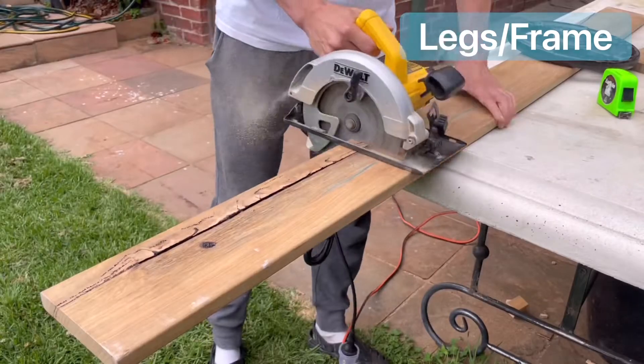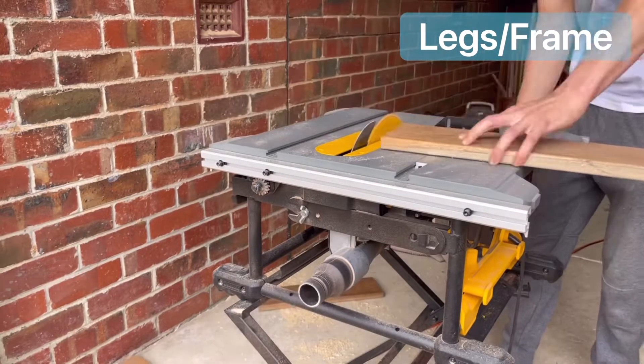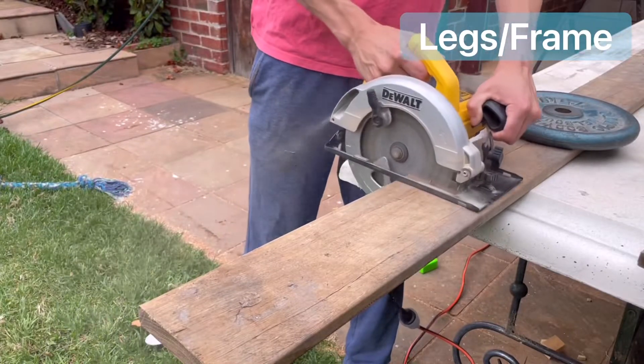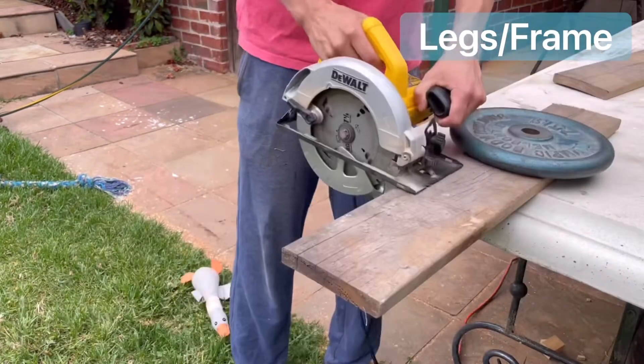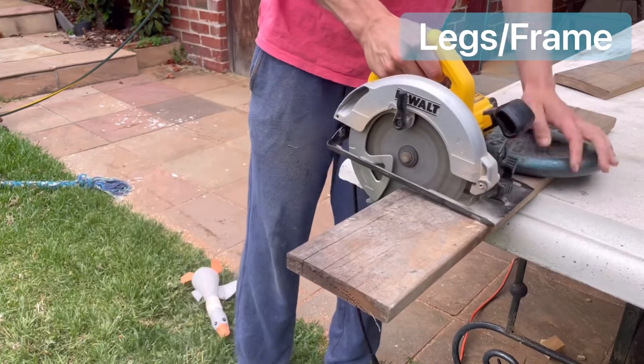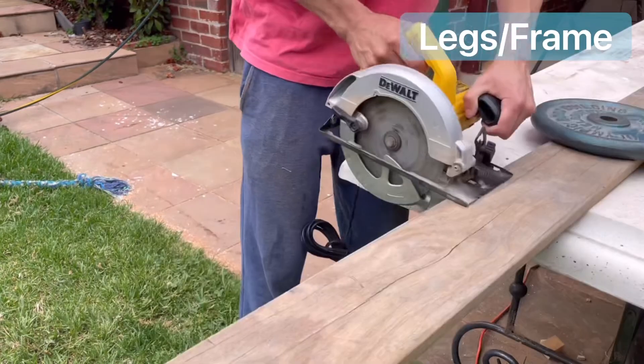The first step was to build the legs and the frame. I cut three spotted gum strips around a height of 500 millimeters, squared them off to act as a side wall of the table, and repeated this for the other side, the back, and the base of the table. It looks very unstable the way I'm cutting it because I don't have a big enough table saw and there's not a safe way to do it.